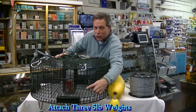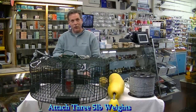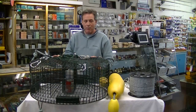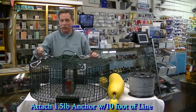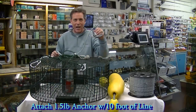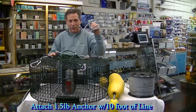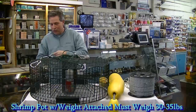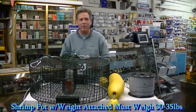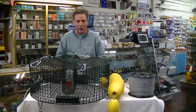Attached to this pot is three five-pound weights — there's one here, one on this side, and one on this side. They're attached with some tie straps. Attached to the bottom of the pot with a stainless steel snap is a pound and a half anchor. This is going to ensure that the pot stays firmly on the bottom. It's very important that your pot and weights weigh at least 30 to 35 pounds — if it weighs anything less than that, you're probably going to lose your pot on a hard tide.